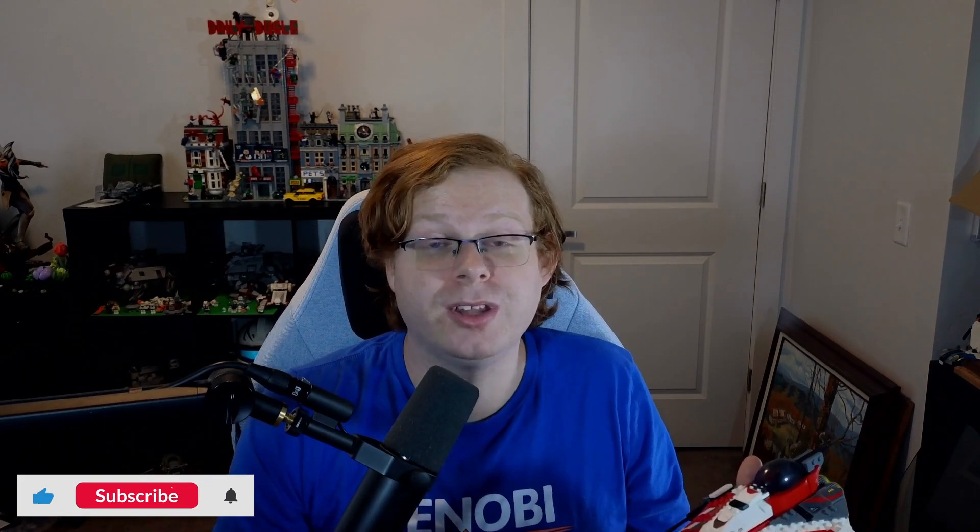And that's about it. Thank you all for watching. Make sure you like the video and comment down below how you feel about this set — do you agree with my takes? Make sure you subscribe to the channel for more LEGO content. I appreciate every single one of you and I will see you in the next one. Take care.